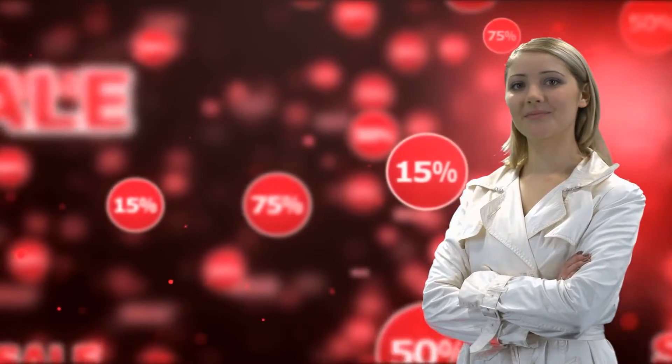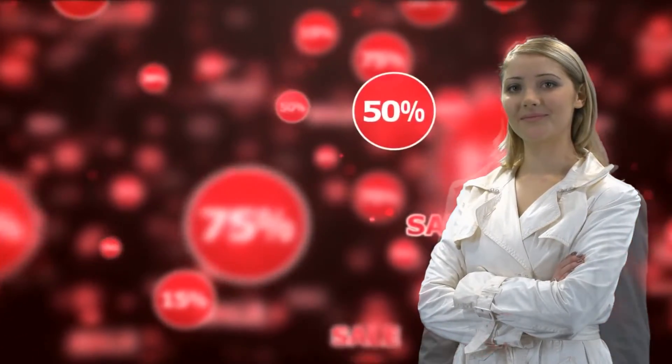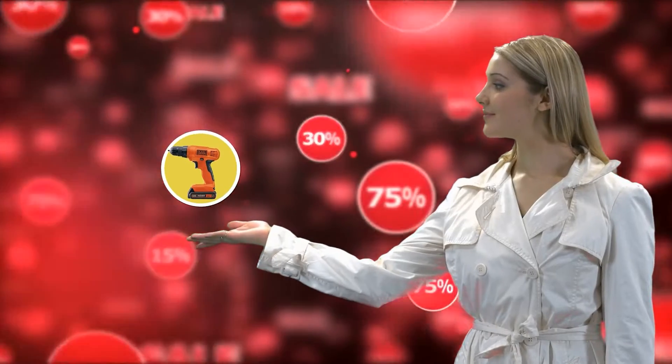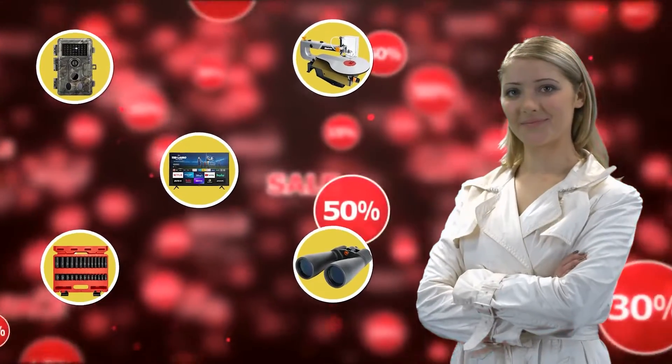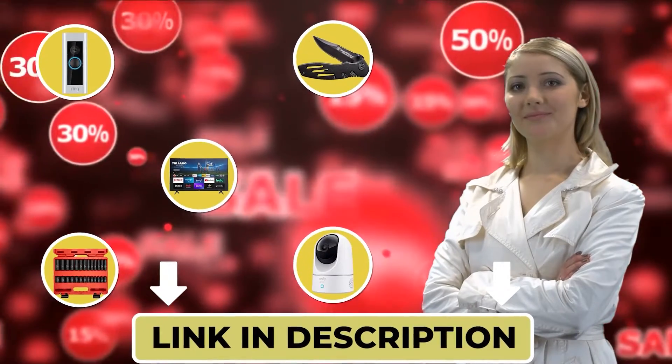Hello there! This is Maria from the Outdoor Gear Expert team, letting you know that you may find the product you are looking for on Amazon's daily deals and save big. Check out the links below to see if you're lucky today!